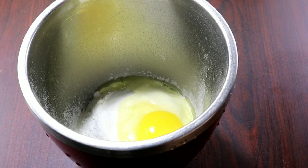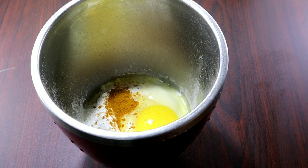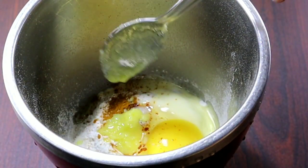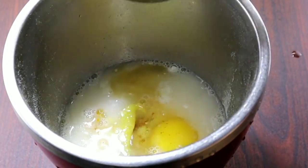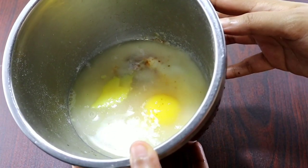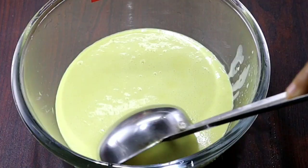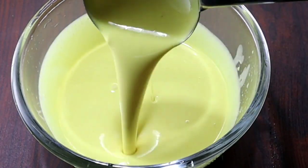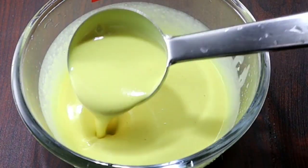Put it in a bowl. Add 3 cups of olive oil, then add 1 cup of olive oil.